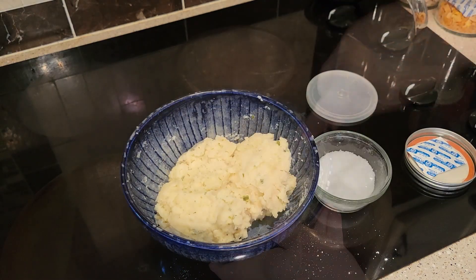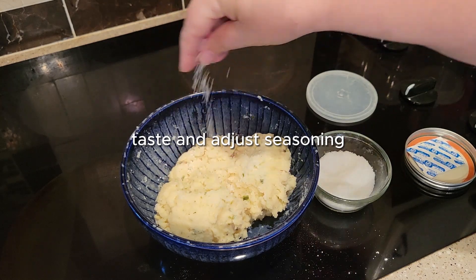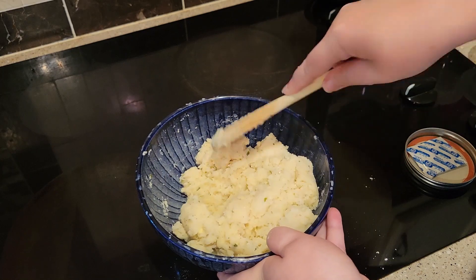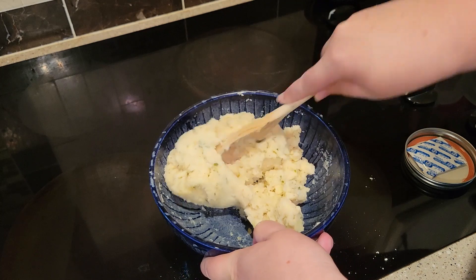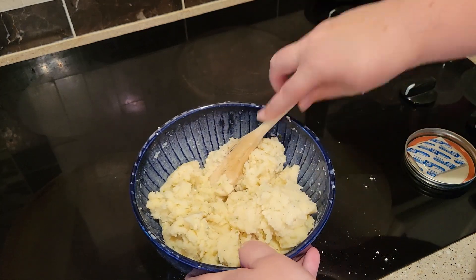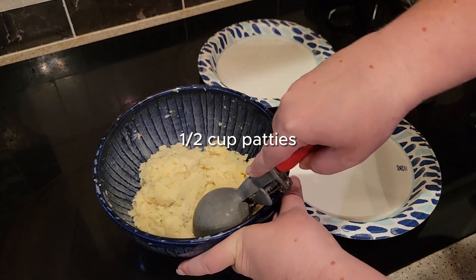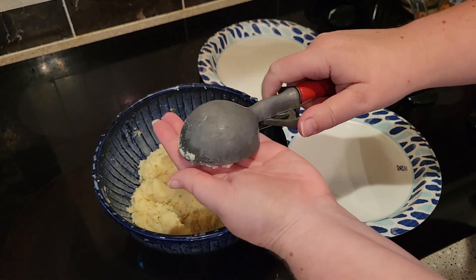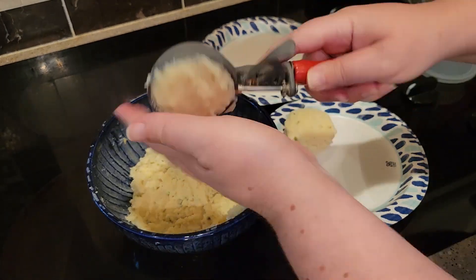This is where I had to add some salt because I realized I had forgotten to add it before. The chef's choice does have some salt in it, but I like my mashed potatoes rather salty, so I added some more. Of course, this is up to you. When it's time to make the potato pancakes, I just use my ice cream scooper. You could use a measuring cup or whatever you like. This recipe yields six potato pancakes and each potato pancake is half a cup.